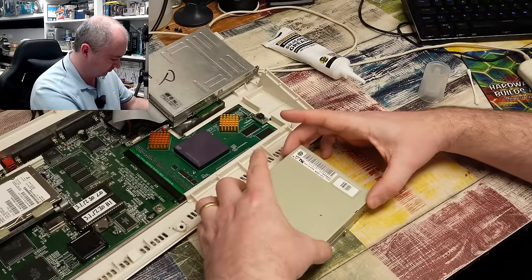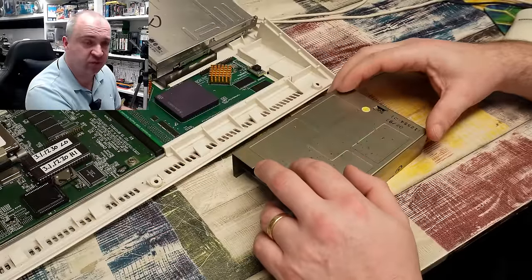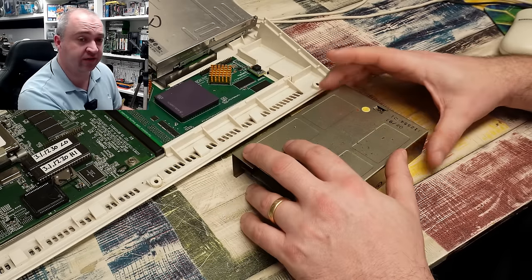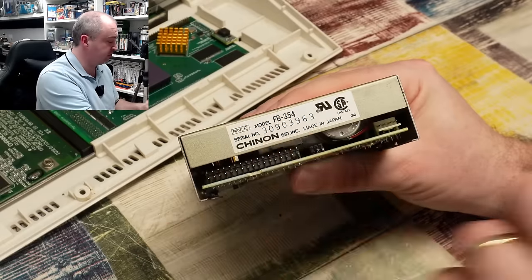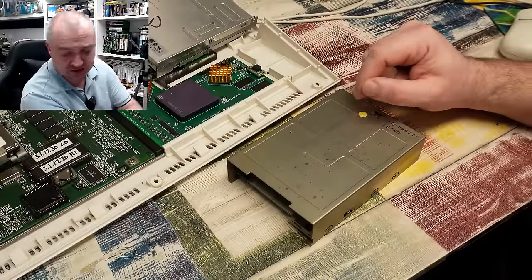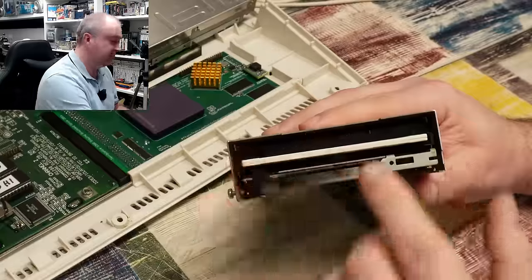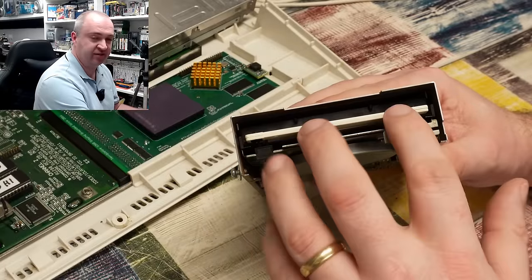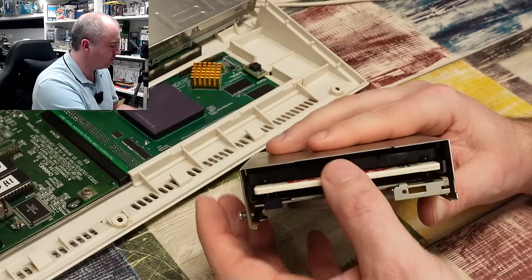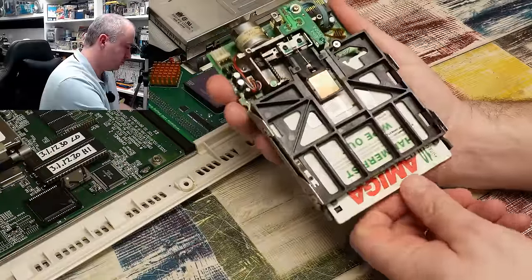So let's put the lid back on and take a look at the other one. This drive, being considerably bigger with a date stamp of 0291 — February 1991 — is obviously out of a 500 if not a 500+. It is another Shinon drive, model number FB-354. Before we try to test or even open it, one thing I noticed is that if we put a disc in it — well, it just doesn't seem right. The disc is in there I suppose, but it doesn't look as if it's sat down properly, and if we try to eject it, it doesn't really spring back out either.